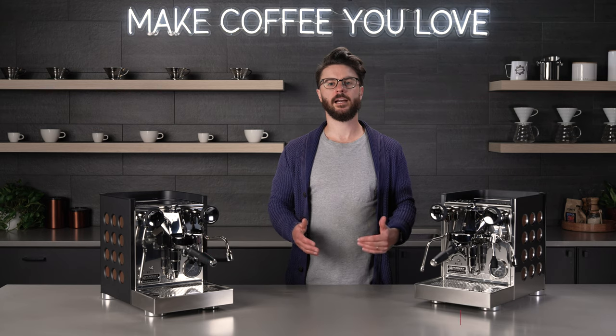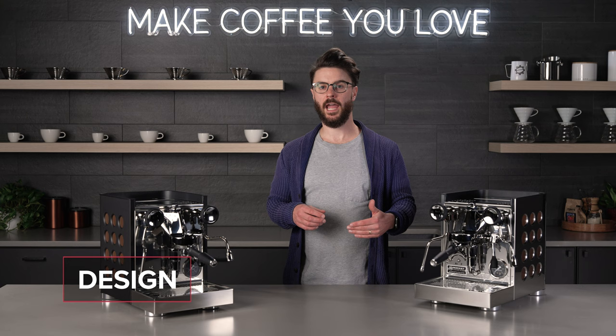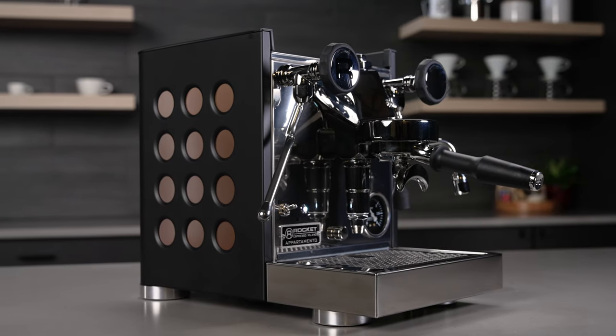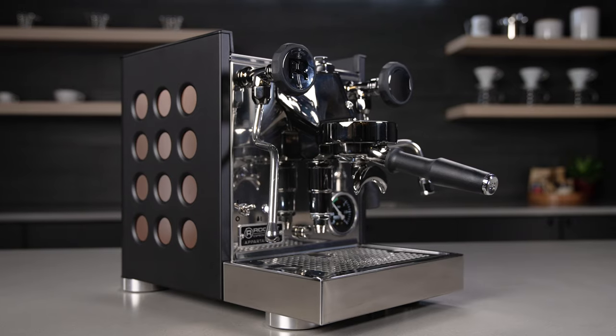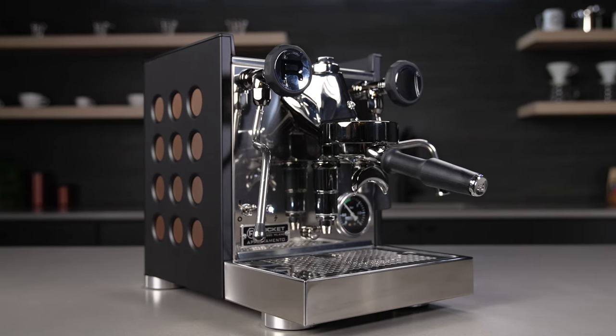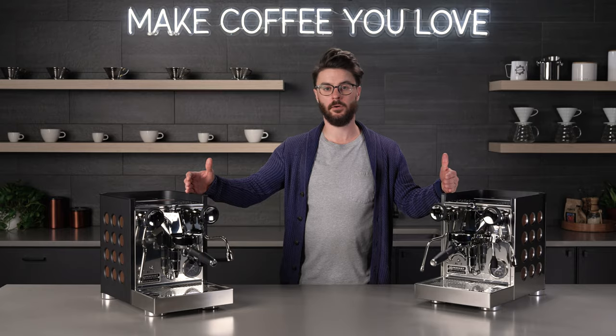Let's jump right in and talk about the design of the new TCA. Rocket updated the design of the original Apartamento but kept the aesthetics that so many people love. This new version looks a little bit more refined with those cutouts tapering in slightly towards that inner panel, which also makes the machine look sturdier overall and have a bit more presence. We still have the Chrome and Nira models available. The Nira is just a powder-coated black version of the same machine with no functional differences between the two colors.